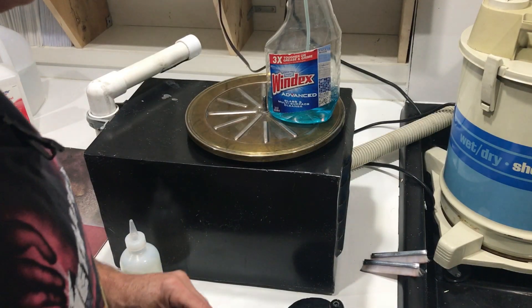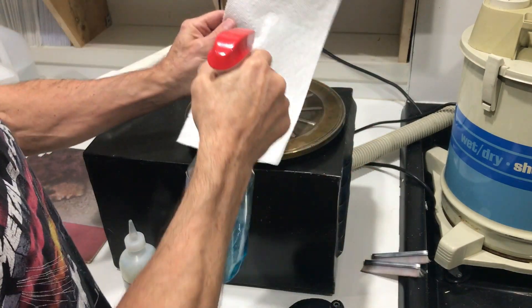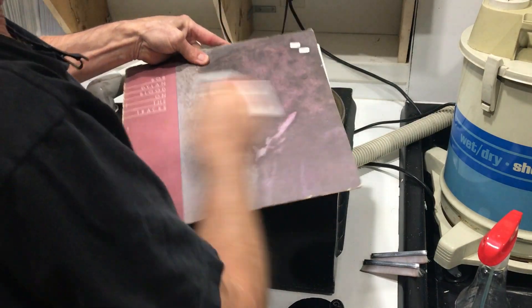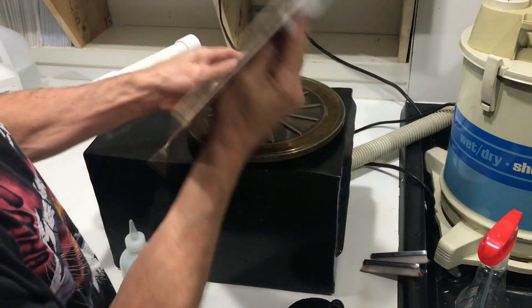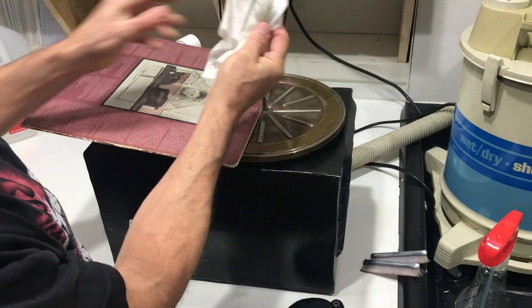Before we clean the record, I'll show you a little trick. Windex and a paper towel — spritz it so it's damp. Now you can clean off those album covers. A great way to get dirt and dust off album covers.